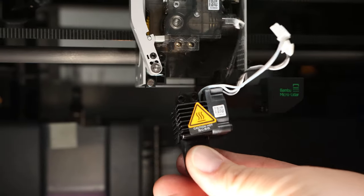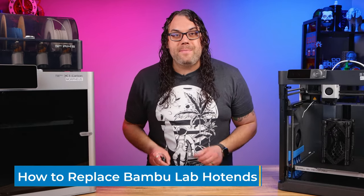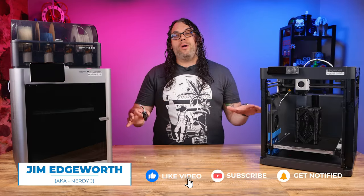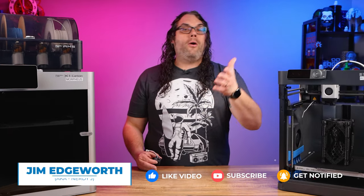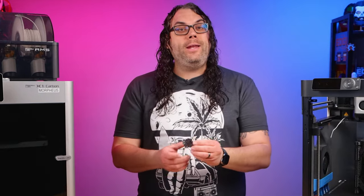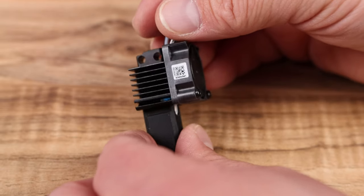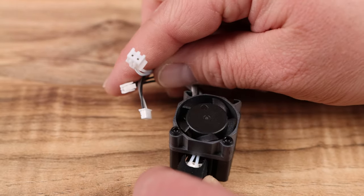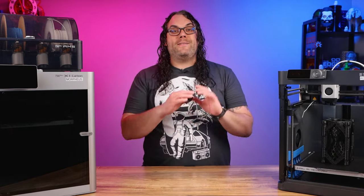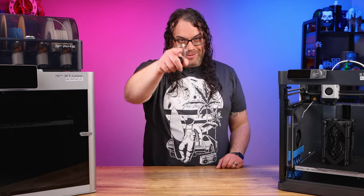Today we're going to find out how easy it is to take this complete hot end assembly and swap it into my Bamboo Lab printers. My name's Jim and this is the Edge of Tech. If you have a Bamboo Lab printer, eventually you're going to want to swap out the hot end. On the X1 or the P1P, you may even just want to do this to add the hardened nozzle. And if you get the complete hot end like you see here, it is so easy — five minutes or less. The complete hot end actually comes with the fan, thermistor, and ceramic pad already on it, so it's ready to go. This process is virtually the same across the X1, X1 Carbon series, and the P1P. Let's do it.